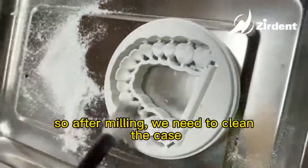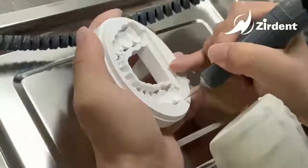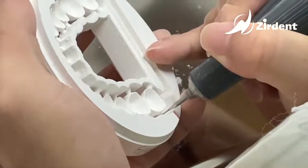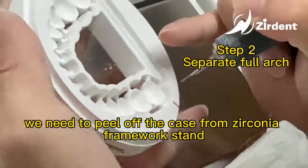So after milling, we need to clean the case. We need to peel off the case from the zirconia framework stand.